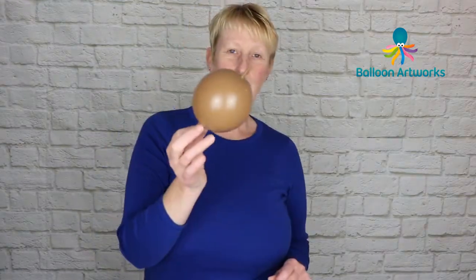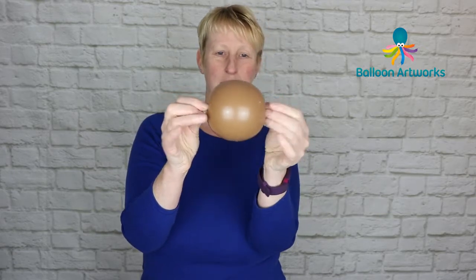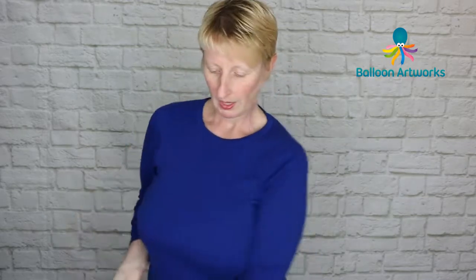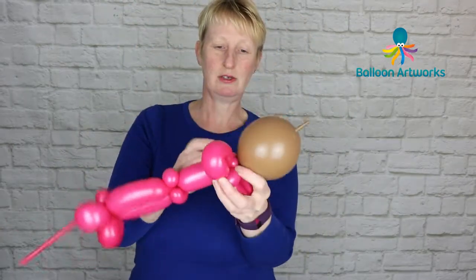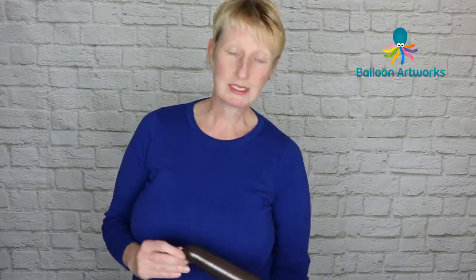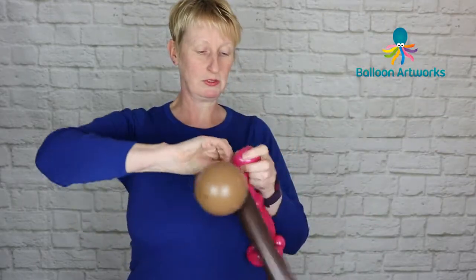Next, grab yourself a six-inch quick link — this one is Mocha Brown. Inflate it to about three and a half inches, and then just wrap that into the two pinch twists at the neck. Now for the hair: grab a 260 in whatever colour your bride's hair is and just wrap the nozzle into the two neck pinch twists.